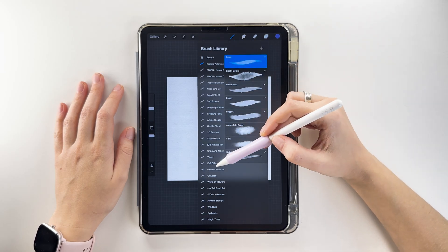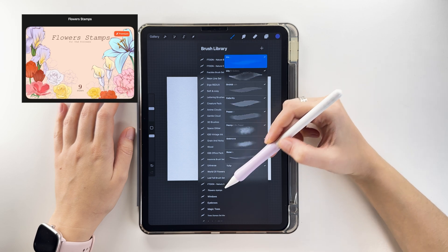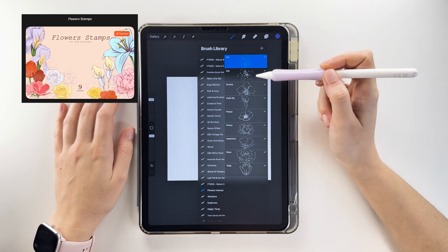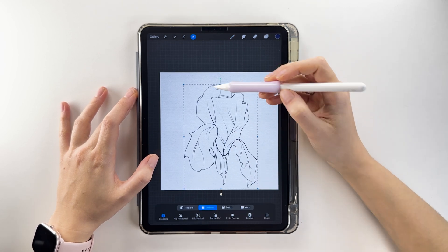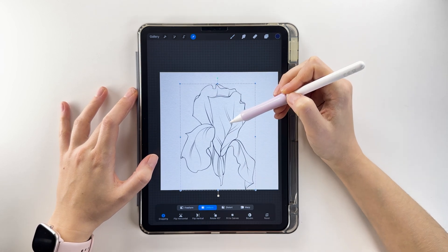This will make our illustration even more realistic. For the sketch, I'll use a set of flower stamps. We'll draw an iris, place the stamp, enlarge it to the desired size, and center it. This will speed up the process.